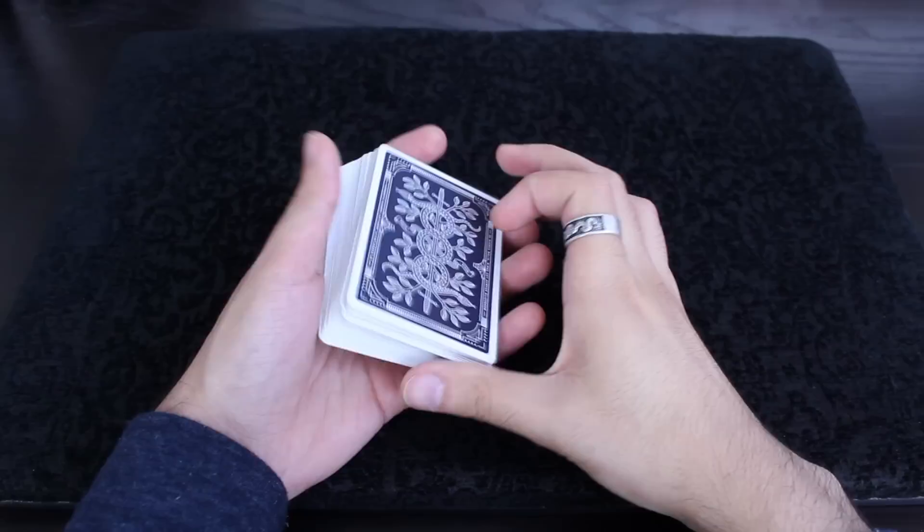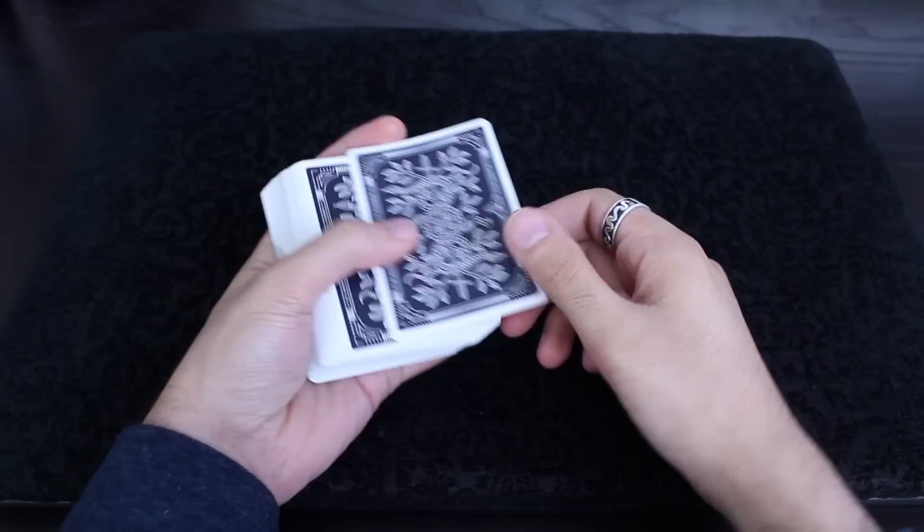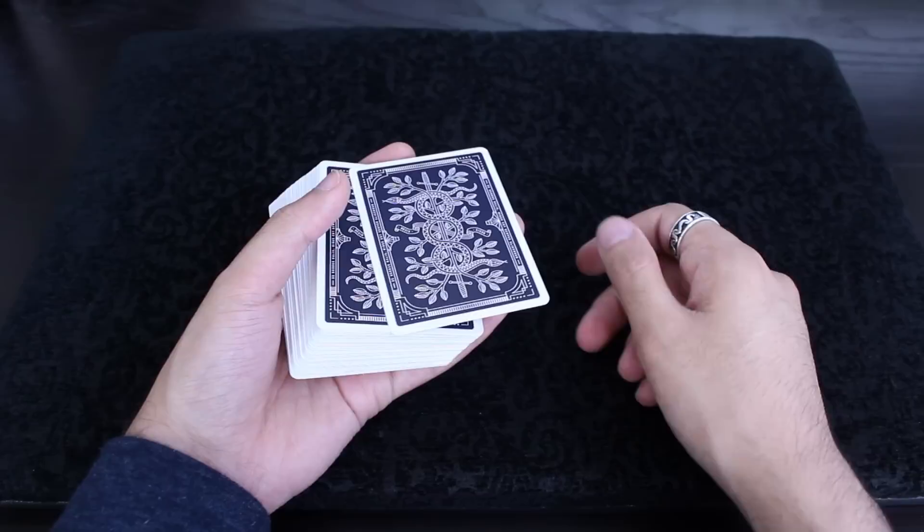This is the Marlowe Tilt. This is a really unique way of controlling a card. It looks like you're just taking their card and sticking it in the middle of the deck. But what's actually happening is you create this depth illusion, and that card is actually being placed second from the top.